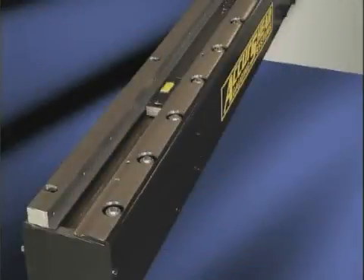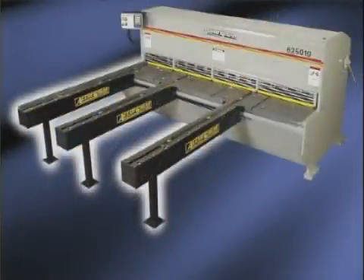CNC squaring arms can be purchased in 8 to 12-foot lengths. Front sheet support arms are available in 6-foot lengths.